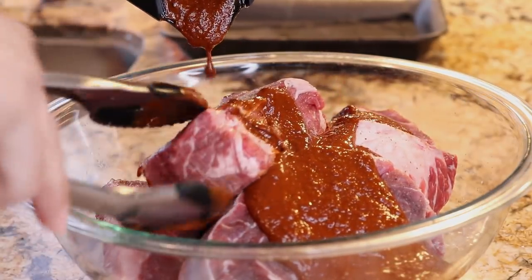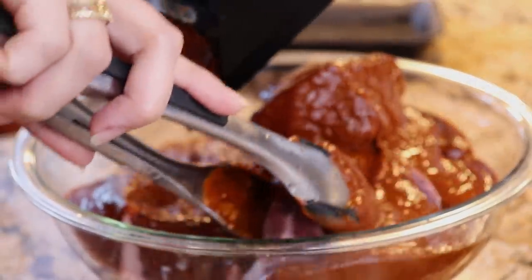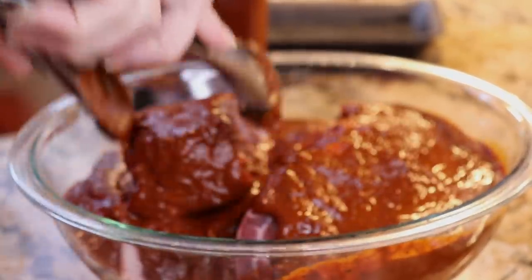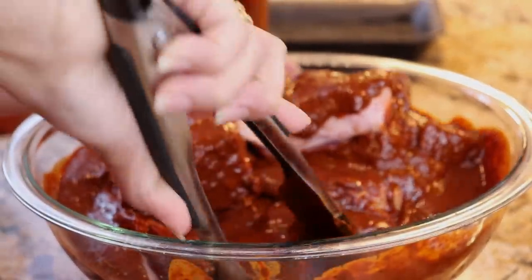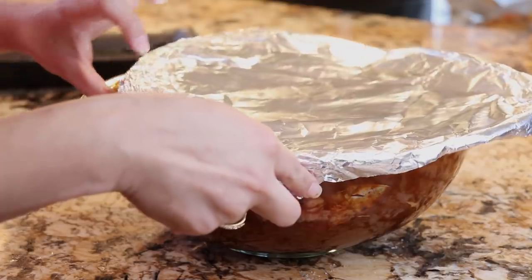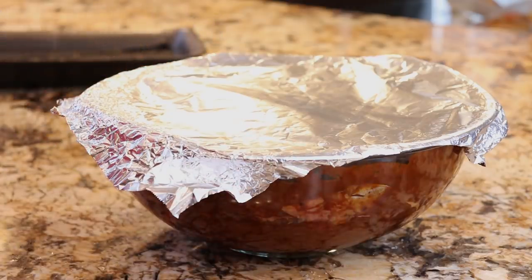Once your sauce is ready, we're going to pour it over our meat. Just make sure that all your meat is covered with the sauce. It smells so good! Now I'm just going to cover my meat and let it marinate overnight. You can let it marinate for at least four hours, but the longer the better so the meat can absorb all the flavors from the sauce. I'll see you guys tomorrow to finish up our video.